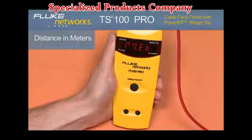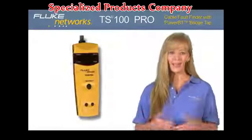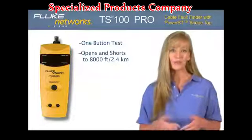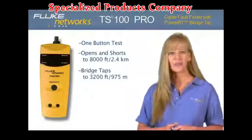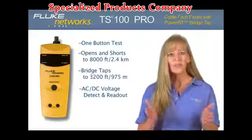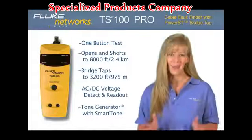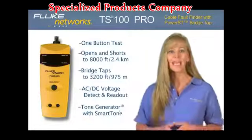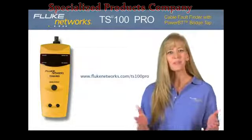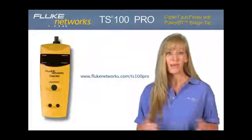The TS100 Pro is the right choice for any field technician and so affordable everyone can have one. One-button testing finds opens and shorts with no dead zone from 0 to 8,000 feet or 2.4 kilometers. Locates multiple bridge taps on the line up to 3,200 feet or 975 meters. Indicates and provides real-time AC and DC voltage measurements, and gives you the ability to locate and guarantee your pair with the built-in toner and smart tone technology's five distinct tones. With adjustable VOP, the product works on virtually any two-conductor cable — another simple, innovative test solution from Fluke Networks. For more information, please visit flukenetworks.com/ts100pro. Keep an eye out for more new and exciting products from Fluke Networks. Thanks for watching.